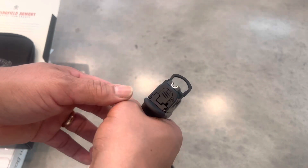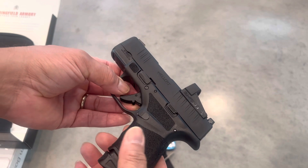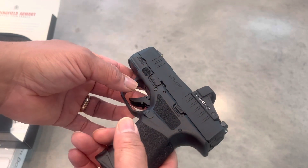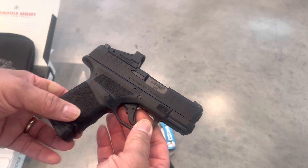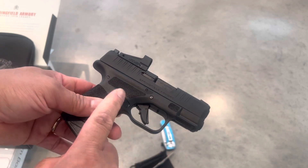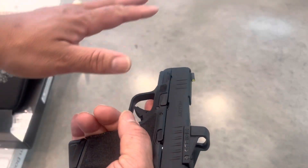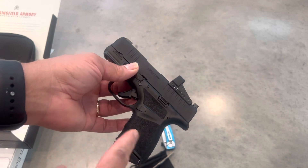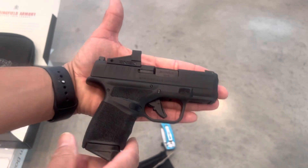The Springfield Hellcat was made to compete with the Sig P365, the Smith & Wesson Shield 2, the Taurus G2C, the Glock 43X, and now Mossberg making the MC9 Mete. There are a lot of options in this very small compact frame — it's the size of my hand, very concealable.